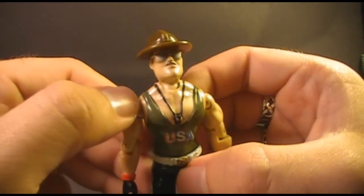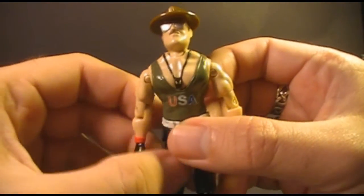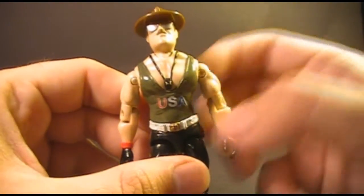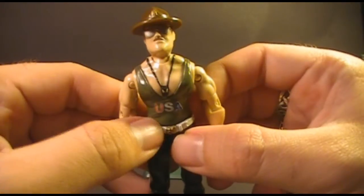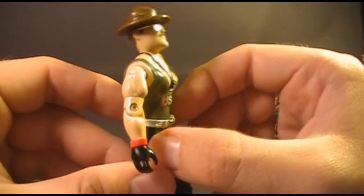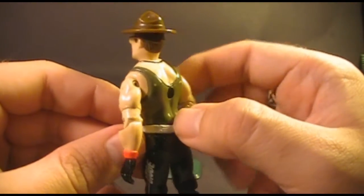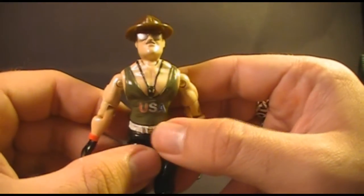He has a black whistle around his neck that goes all the way around to the back, again signifying his drill instructor role. He's wearing a green tank top with red, white, and blue USA on the front, because this guy is all-American. He has a very bulky chest, back, and arms with lots of sculpted-on muscle. The sculptor is definitely trying to portray a very big and very strong individual. Sergeant Slaughter is an exceptionally tall figure — comparing him to an average-height G.I. Joe figure like the 1983 Breaker, even without the hat, Sergeant Slaughter just towers over Breaker.